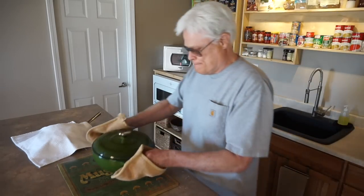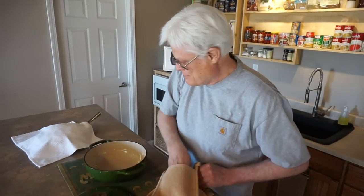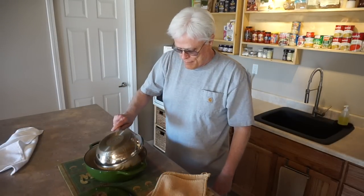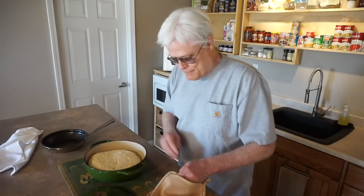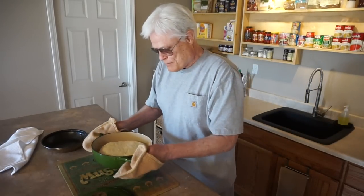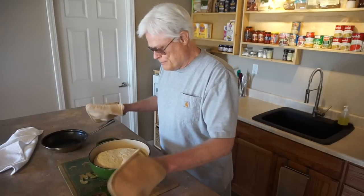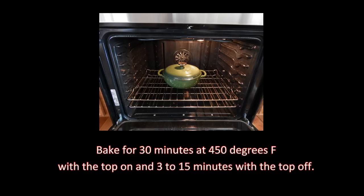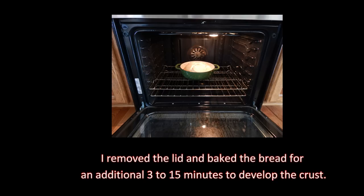I'll be using a 3-quart Dutch oven for my baking vessel — it gives a nice shape to the loaf, but you can use any covered baking vessel. Here's how easy it is to transfer the dough to the Dutch oven using the proofing skillet: shake to center and it's ready for the oven. Bake for 30 minutes at 450 degrees with the top on, then 3 to 15 minutes with the top off to develop the crust.